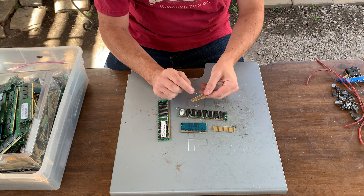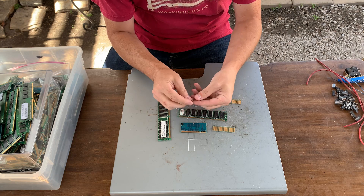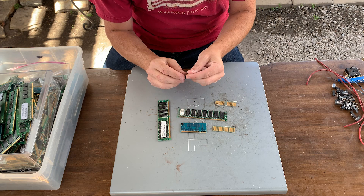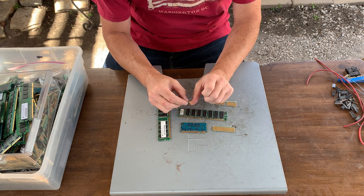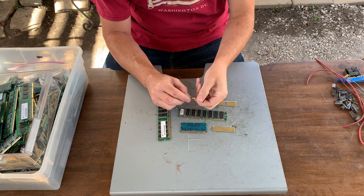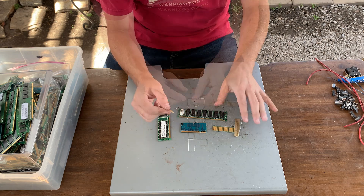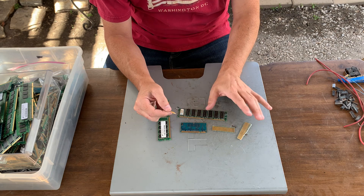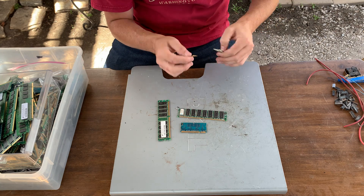So I'm tearing apart an old server and you'll see that the gold pins on these boards are much bigger. They're longer, they're thicker and they peel off, leaving nothing on the board itself. But the gold is typically used to reinforce or to coat copper or nickel or some other conductive material that will be used throughout the rest of the board. A lot of people like going after these gold fingers because they're easy to work with and easy to see. We'll set these off to the side because these are not from RAM and that's not really what we're doing today.